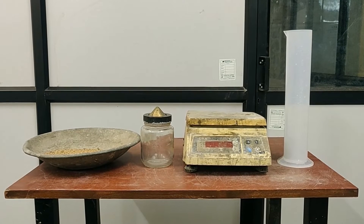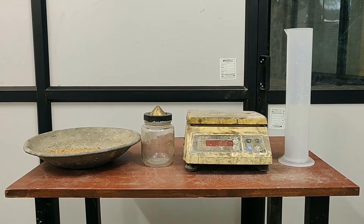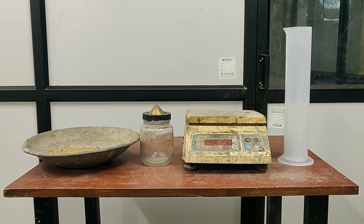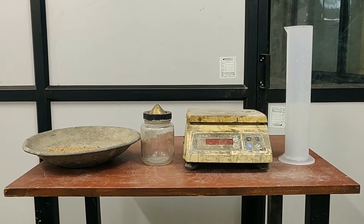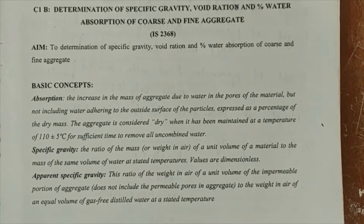Hi friends, welcome back to the channel Ram's World of Wisdom. In this video we are going to see an experimental demo on determining the specific gravity of fine aggregates. The apparatus required for determination of specific gravity are: